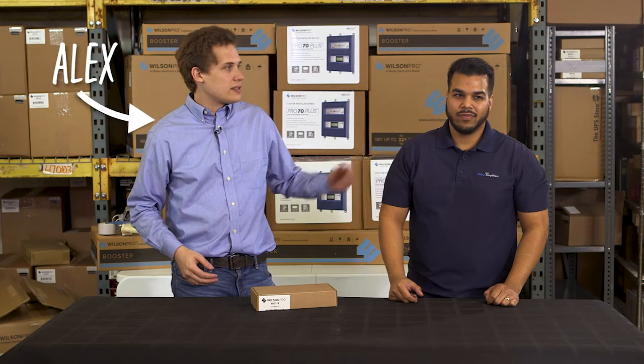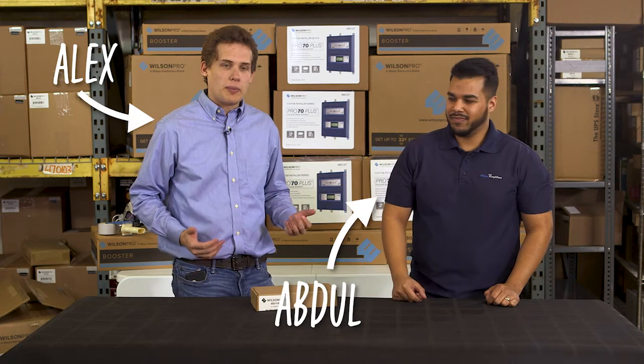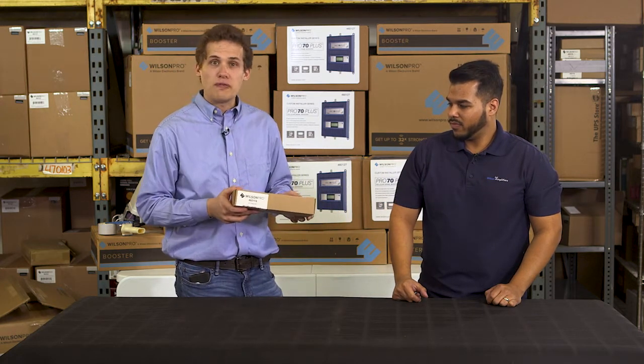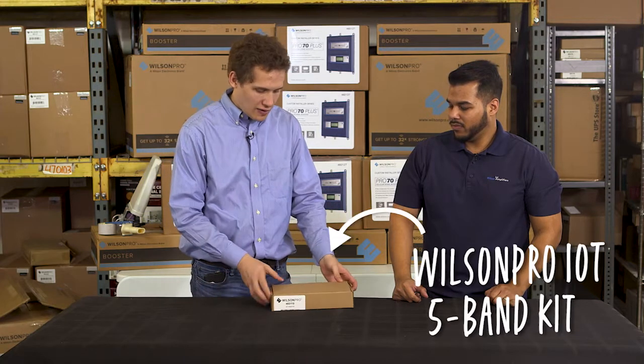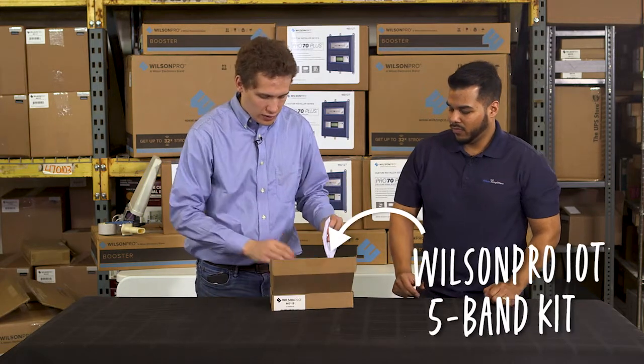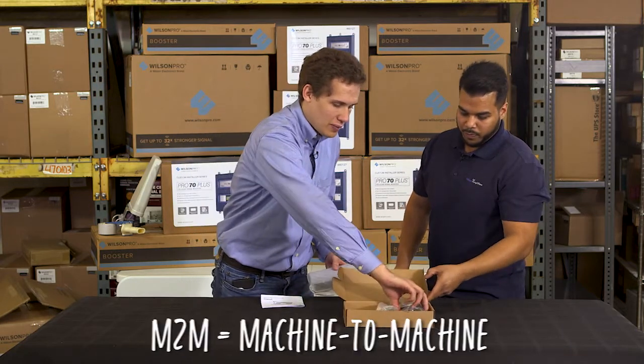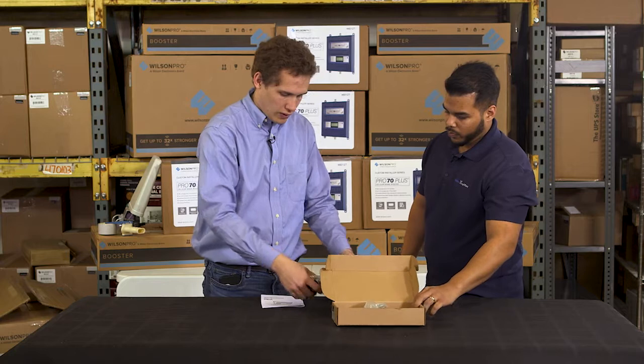Hey guys, it's Alex and this is Abdul and we're with Wilson Amplifiers. Today we're taking a look at the IOT five band kit. This is an Internet of Things signal booster, also called M2M. It's been out for a while, but it's had some changes done to it recently.